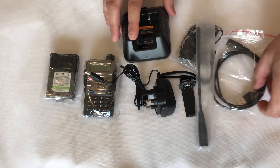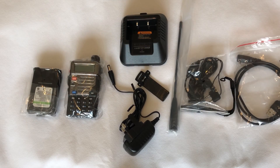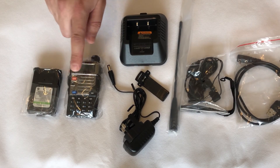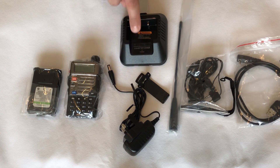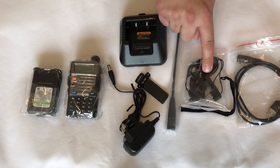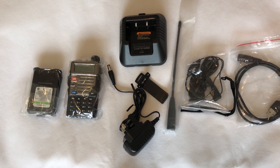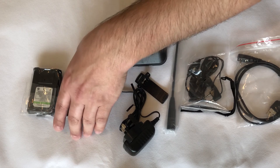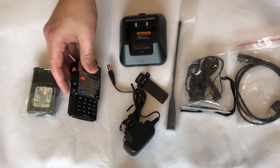In the box we get a few accessories which are quite normal for this type of radio. These consist of the battery, the radio itself, the battery charger, the belt clip, the docking station for the radio, a dual band antenna, an earpiece and speaker mic, and of course the programming cable. The programming cable is included, which means when you unbox it you only have to go online to download the software to program it.